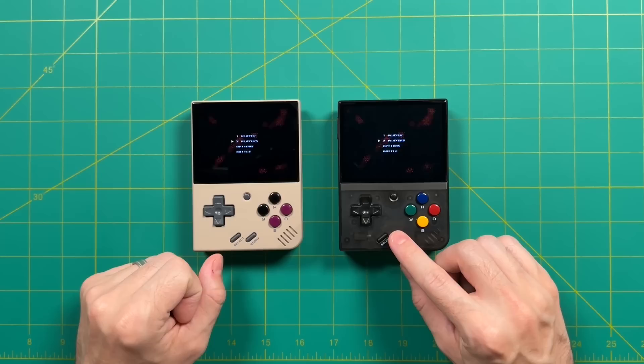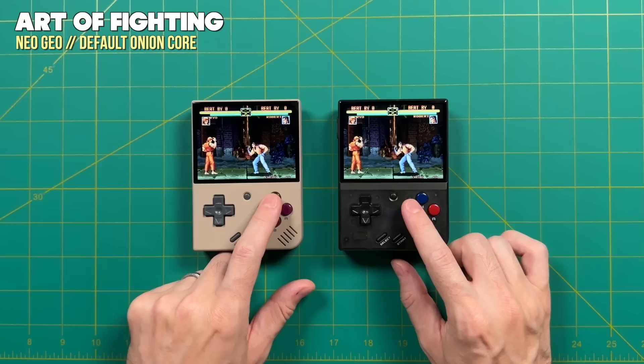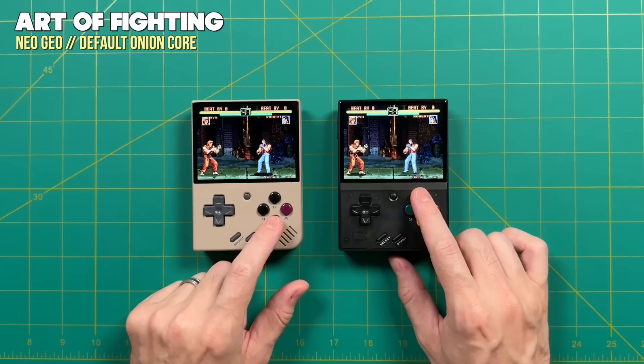Here we are — Streets of Rage 3 playing on the Sega Genesis in two-player mode, and yeah, it's a lot of fun. Another system that works really well is Neo Geo. If you want to play any of those arcade classics, you can totally play them here. This catalog is just ripe with two-player games — fighting games, shooters, things like that. You could go toe-to-toe with your loved one in a fighting game, or co-op together in Metal Slug.